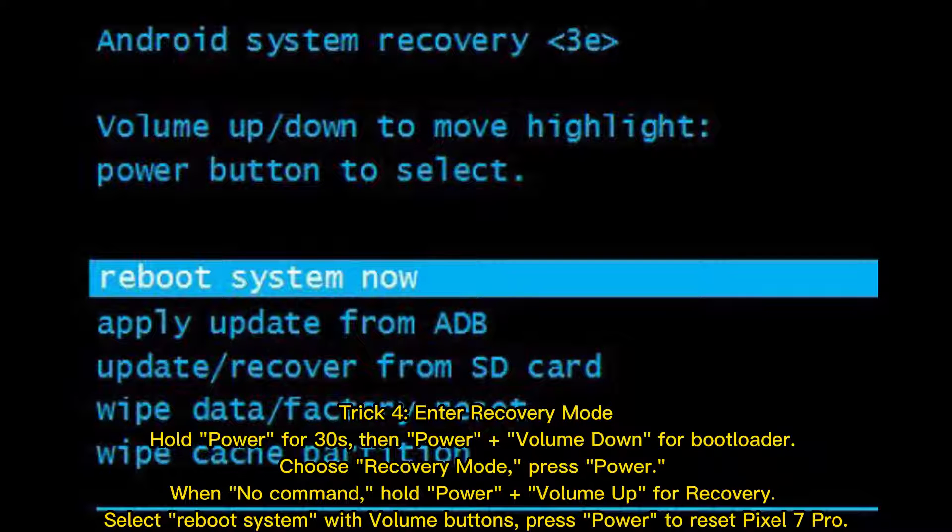Trick 4: Enter recovery mode. Hold the power button for 30 seconds, then press power plus volume down to enter the bootloader. Choose recovery mode and press power. When you see no command, hold power plus volume up for recovery. Select reboot system using the volume buttons, then press power to reset the Pixel 7 Pro.